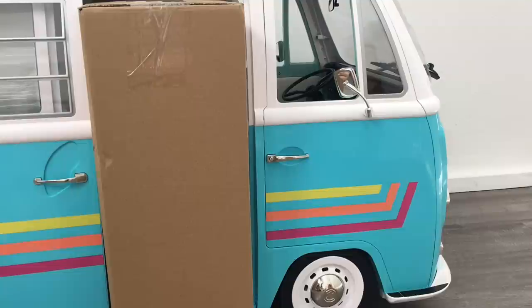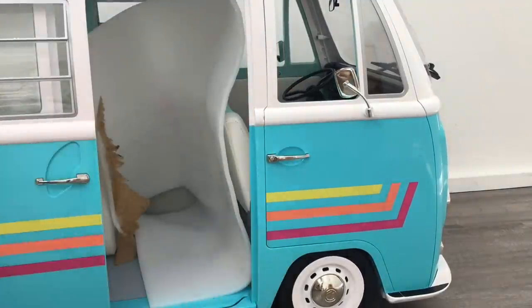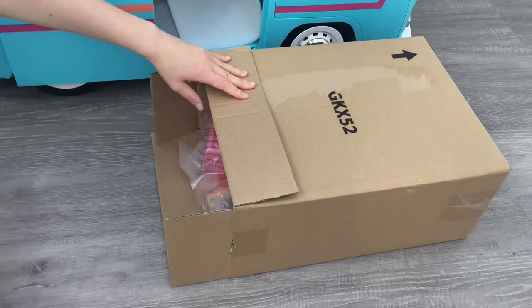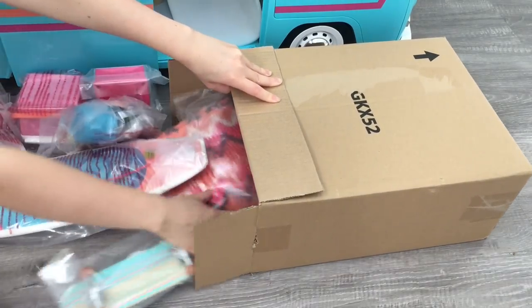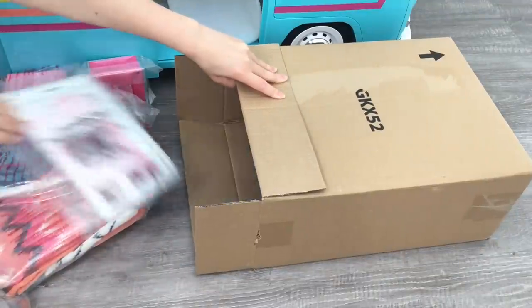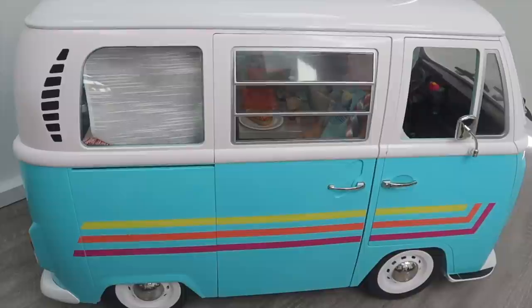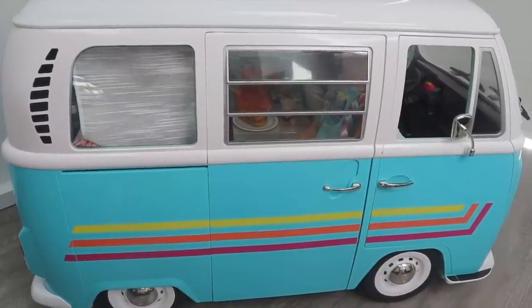All I need to do is remove this box out of the surf bus. It actually holds all of the smaller accessories included in the surf bus, and I'll be giving a full detailed review of those smaller accessories later on in the video, so be sure to stay tuned for that. Before I show you some of the features of the set, let's go ahead and take a look at the surf bus completely set up with all of the accessories inside.